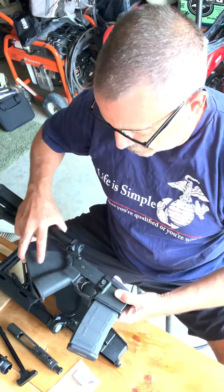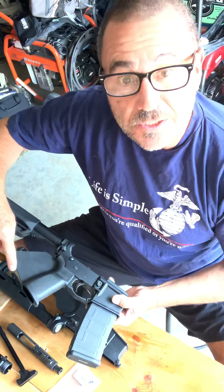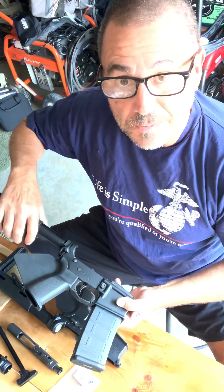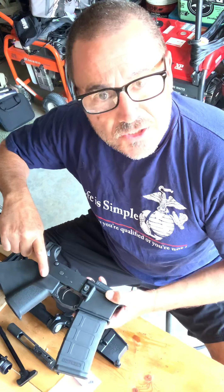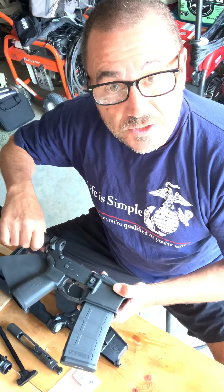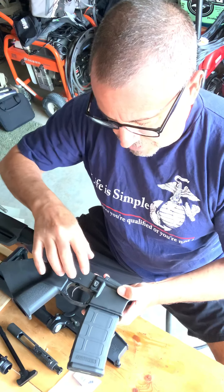I've got a lower here with this ridiculous California compliant fancy fin, but it is what it is. That's what I have to deal with living in this crazy state. However, let's get back to it.